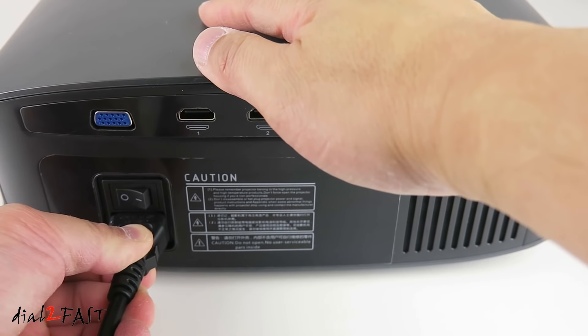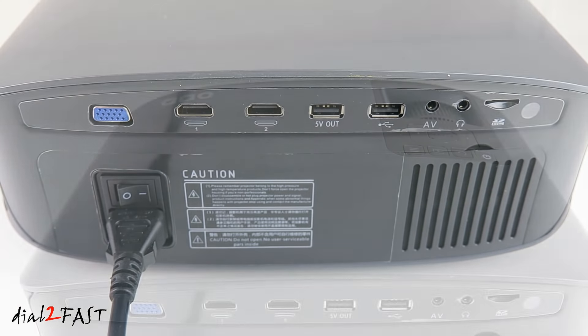To power the unit on, plug the power cable, turn on the power switch, then press the power button.